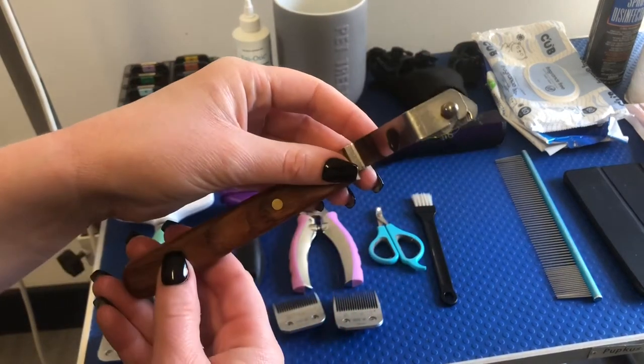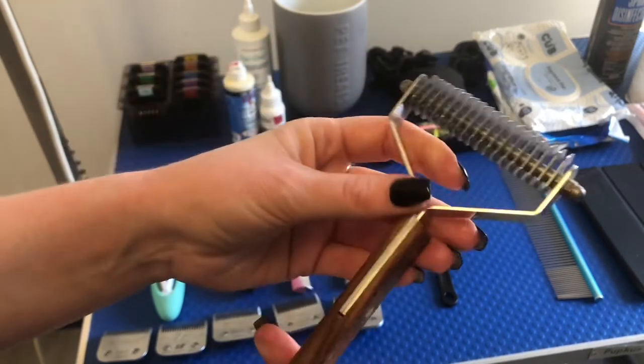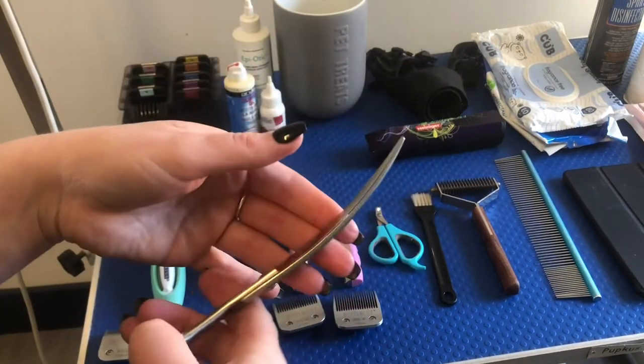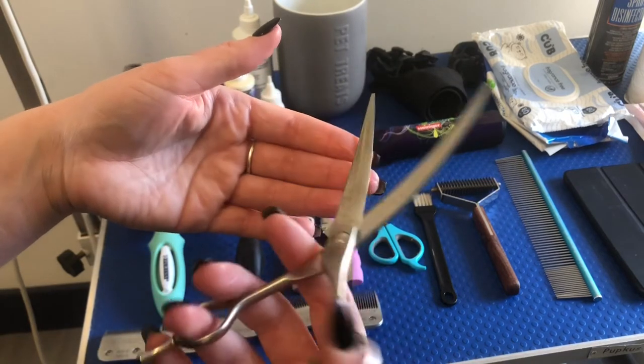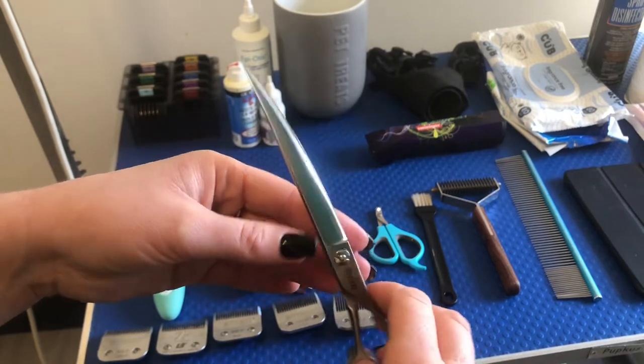Coat Kings are fantastic, but please make sure you know how to use them. I've seen photos of groomers who've ripped their hands open using these. Another obvious one is you're going to need some scissors. These are my curves — all my other ones were off being sharpened when I filmed this, so these are the only ones I had in the salon to show you.